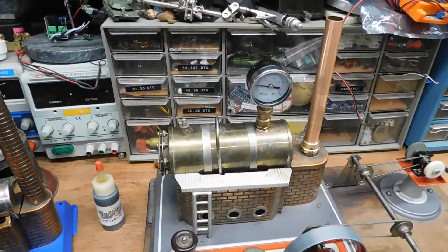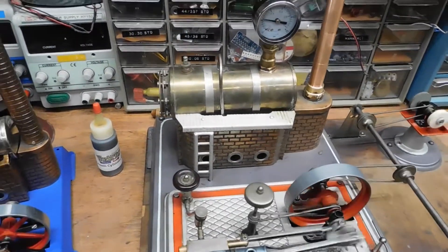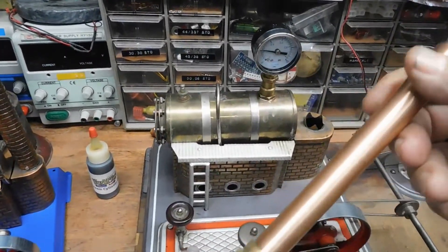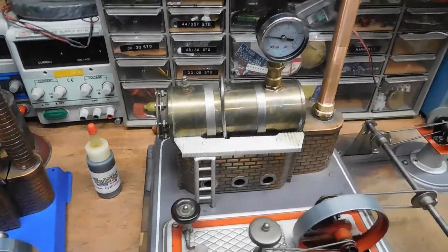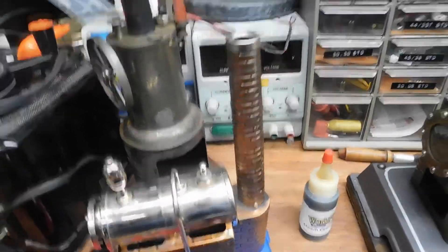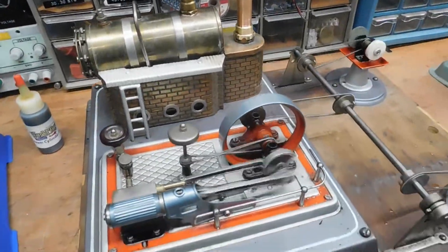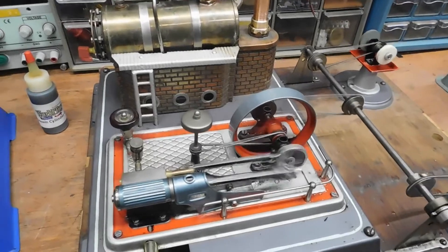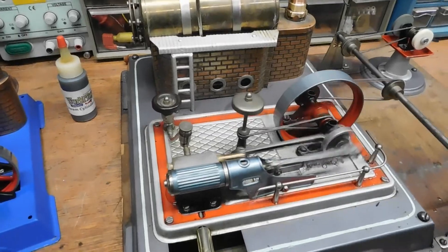Electric ones are a little nicer because you don't need to worry about fuel. This one was also missing a chimney — I made this one out of some old copper pipe I had laying around. Most of them come with a chimney, but we don't care as long as it's got a stack on it. Well, that's the steam engines and that's the story of them and I'm sticking to it. Happy steaming!